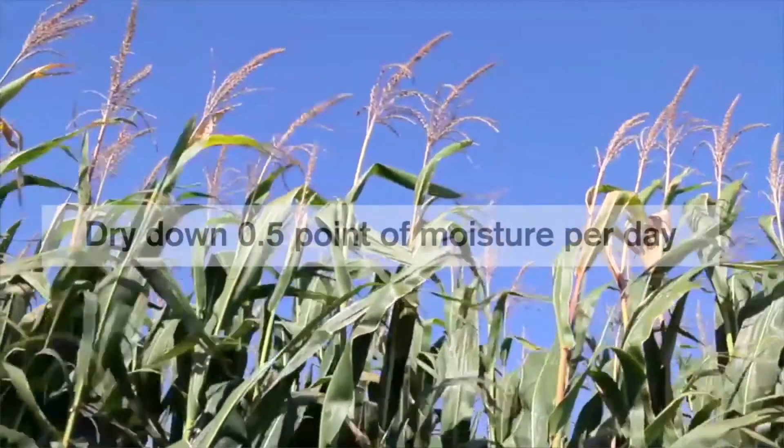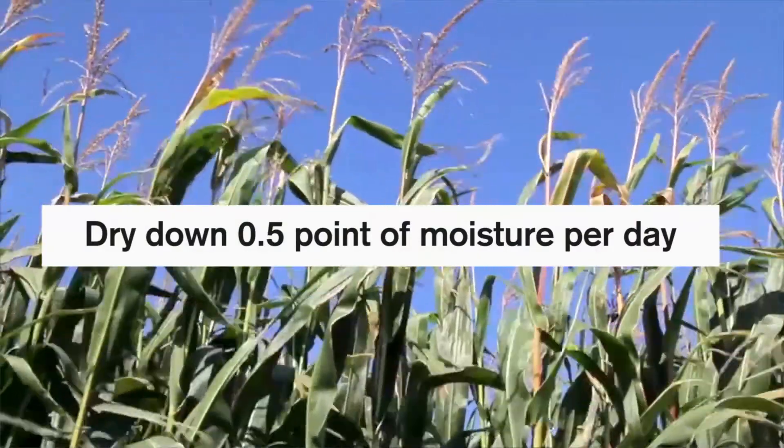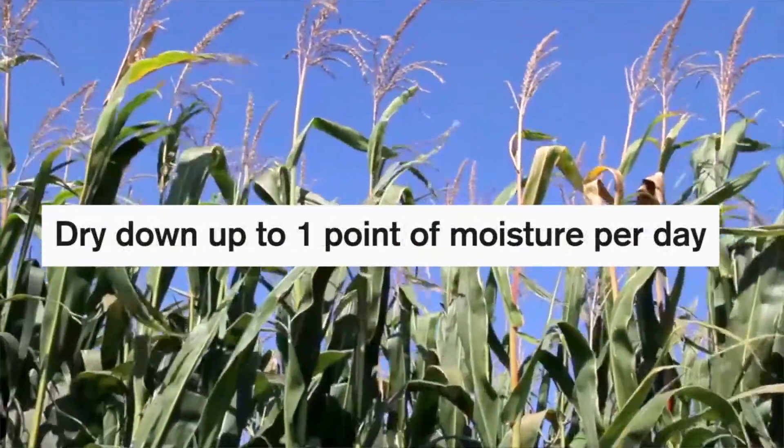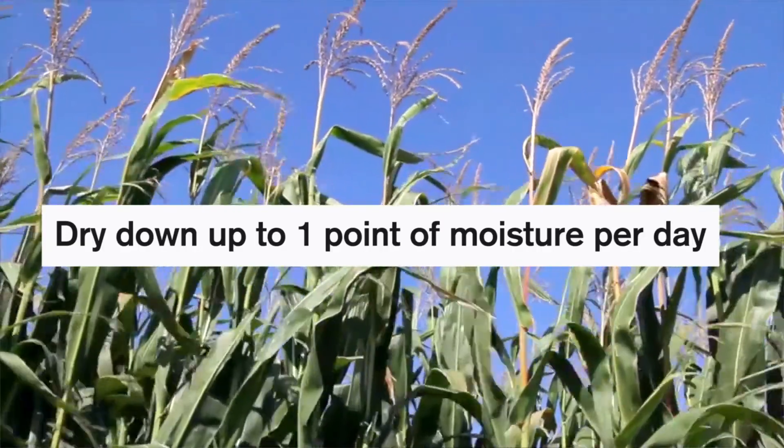Whole plant corn silage will dry down roughly half a point of moisture per day in the fall. In hot, windy weather conditions, it can dry up to one point of moisture per day. So that's where you're going to be at least six to eight days away from having the right moisture for a conventional tower silo.